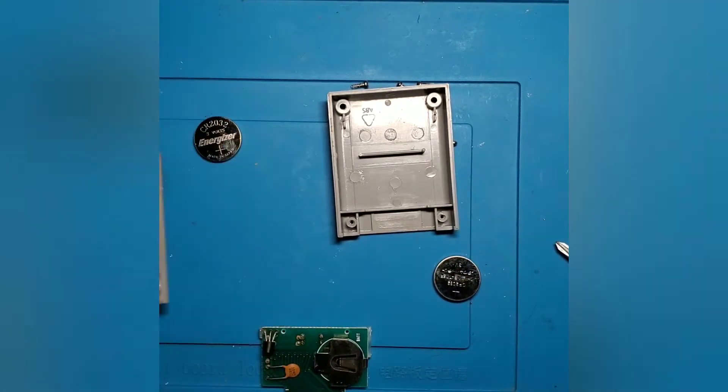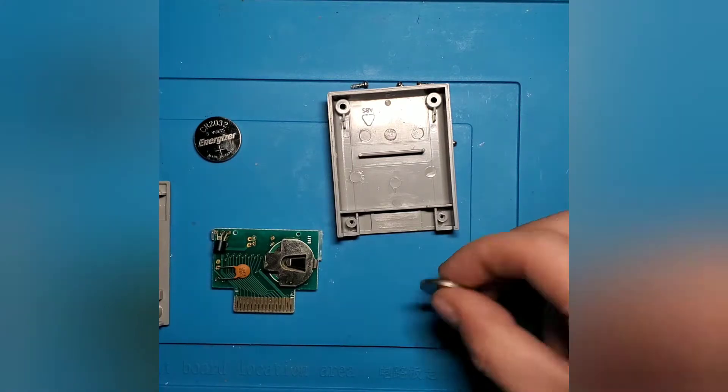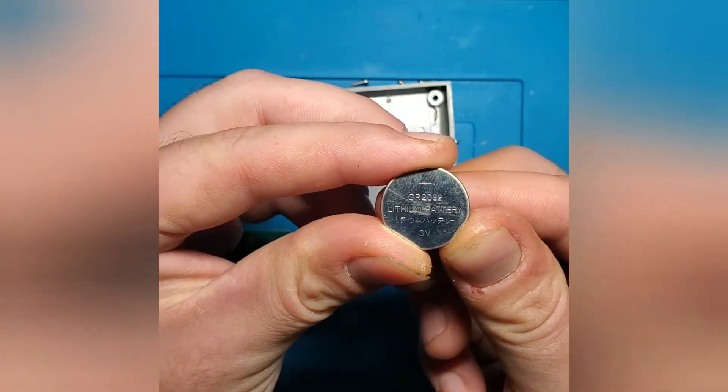Just so you're aware, once you take this battery out, all of the saved game data on that memory card is going to be gone, because the battery serves as the voltage input for the chip that holds that data. As soon as that voltage source is removed, that data is no longer going to be saved on the card. Now as we look at this battery, it is going to be a CR2032 3-volt battery. Before we change it, we're going to measure the voltage output and see what it's sitting at.